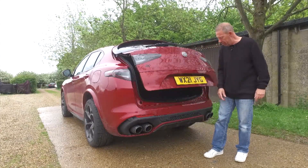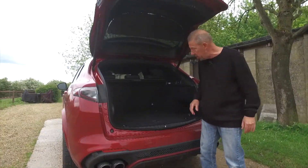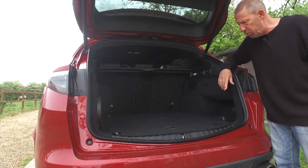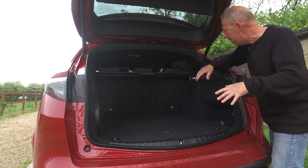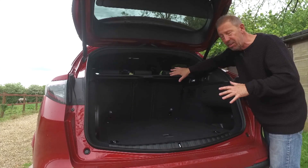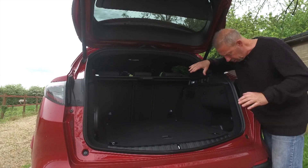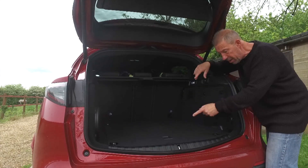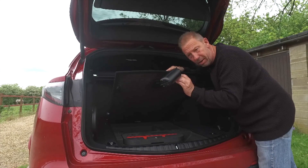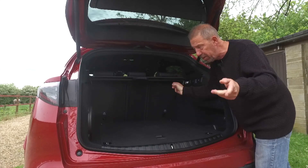Inside the boot there's an electronically assisted tail lift — just push the button above the number plate. You can also spec a foot-swipe option if you prefer. There's 525 litres of boot space, which is absolutely massive. Pull both seat buttons and you get 1,600 litres with the seats folded. There's a 12-volt adapter, and unfortunately just a puncture repair kit underneath — you'd be better off with a space saver or a set of run-flats.